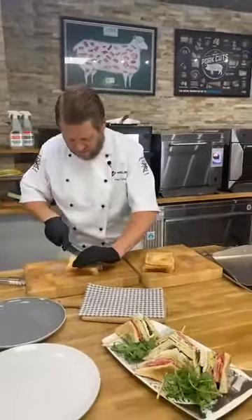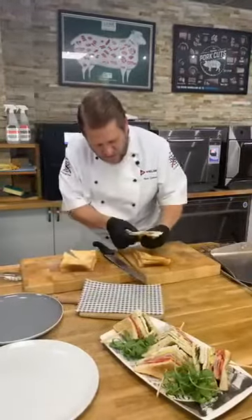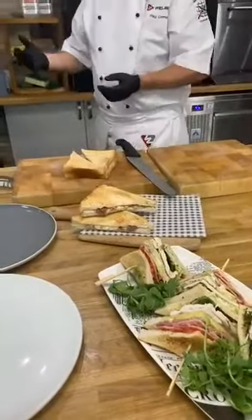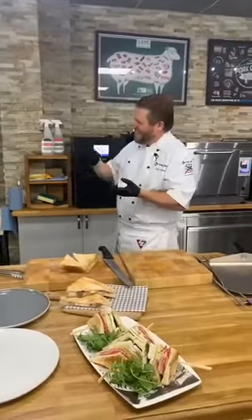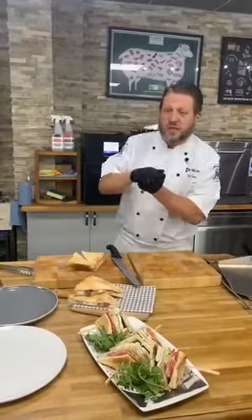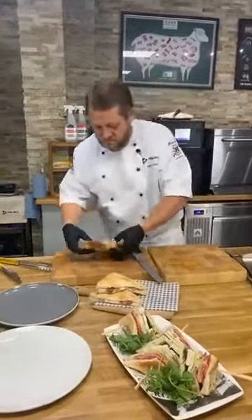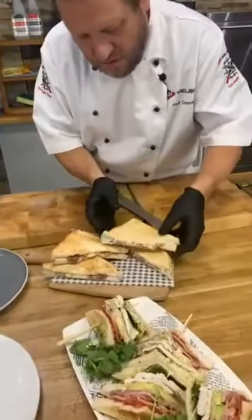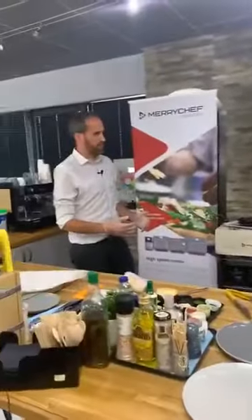And it's not just speed. Toasties or paninis from a clam grill tend to be squashed — that's the traditional look — whereas these look great, they're not squashed, they've got great colour, and they're done so quickly. The speed is also going to be crucial when cafes, restaurants, and pubs reopen with social distancing — you don't want a queue around the block, so you need to speed up service. That's one of the big benefits of a MerryChef high speed oven — it's in the name.